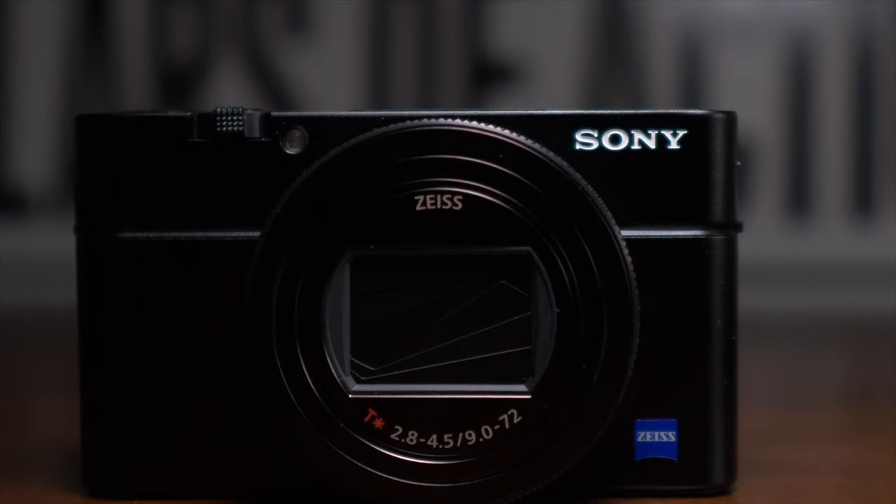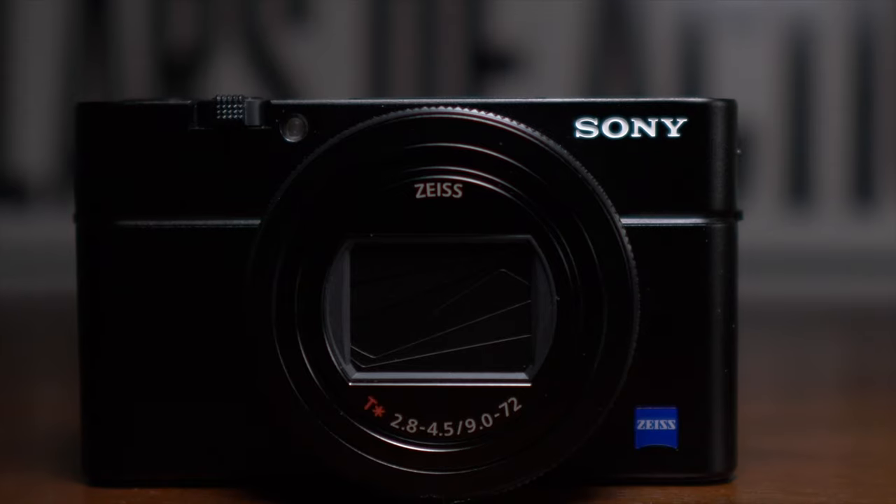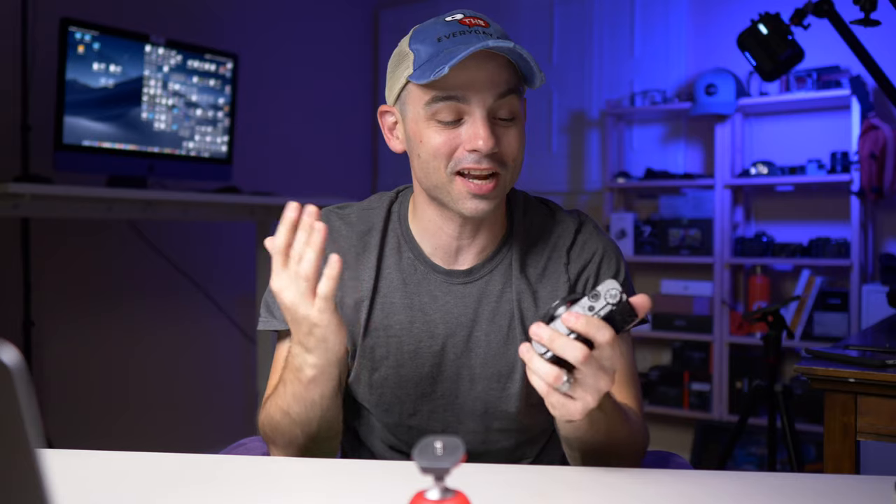The Sony RX100 Mark 7 is absolutely one of my favorite cameras released so far this year. Sony has really been crushing it, and I'm very impressed with the last two big cameras they released — the Sony RX100 Mark 7 and the A6400, two fantastic cameras. Today we're going to talk about my nine favorite tips and tricks for getting the RX100 Mark 7 set up to be just about the perfect travel camera.